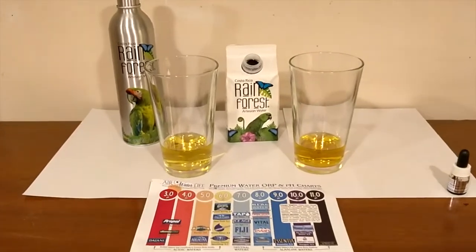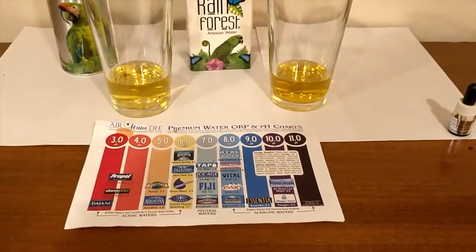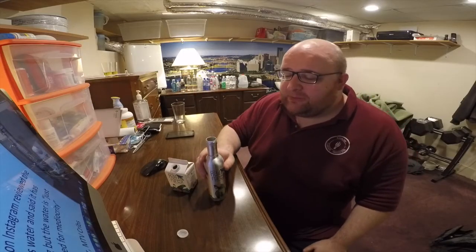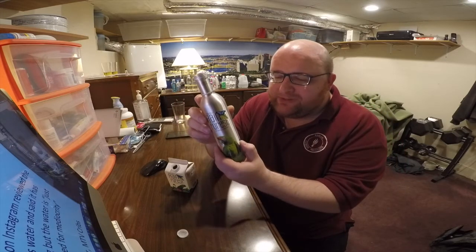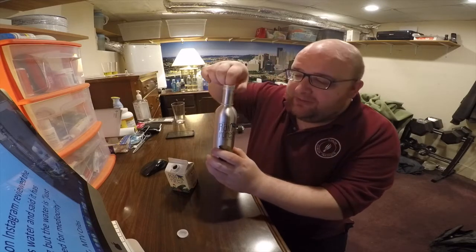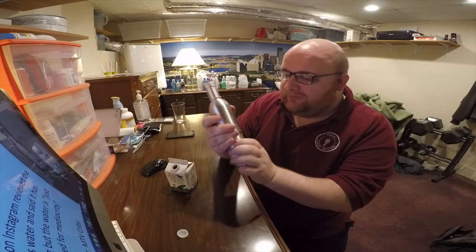Here are the pH levels — it says 6.5, which looks pretty accurate, maybe about a 6 to me, but I'm colorblind so let me know what you think. I wanted to do the pH test after showing you how strong the bottle was before opening it, but even now that it's open and almost all gone, it's still really strong. I can feel the thickness of the aluminum — it's really good quality.